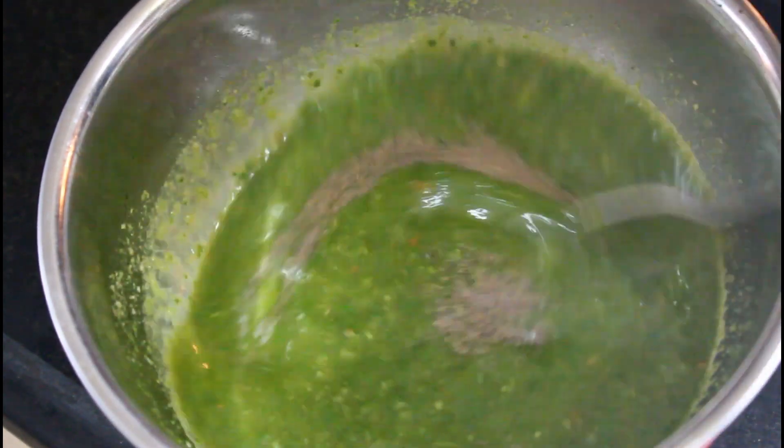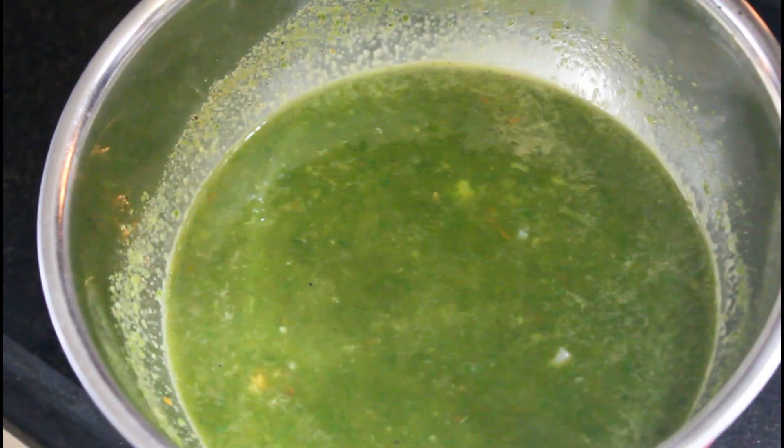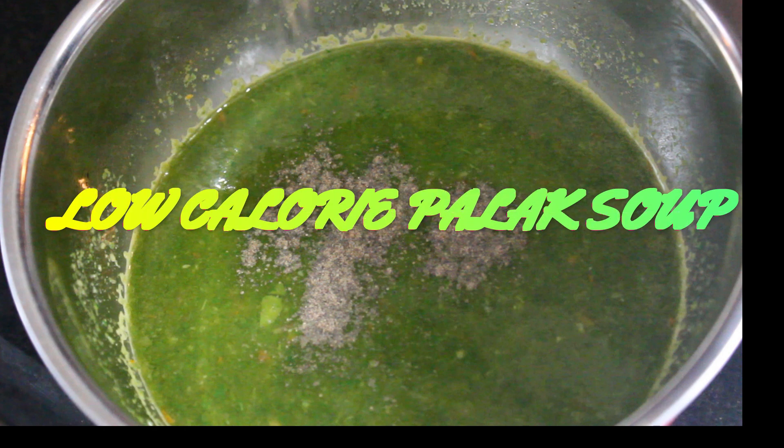Let's take a look at the palette soup. I am ready to use the palette soup. This palette soup is great for weight management and diabetic health.